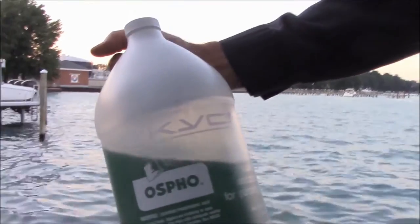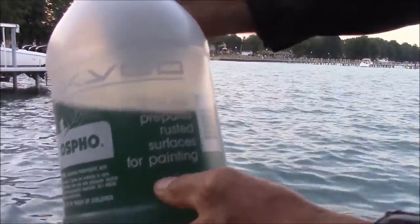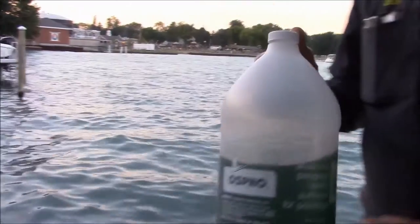So what we're going to show you here is some Osfo, some Skyco. It stops rust and prepares rusted metal surfaces. This is the same as Musfer rust that I've used in other videos.